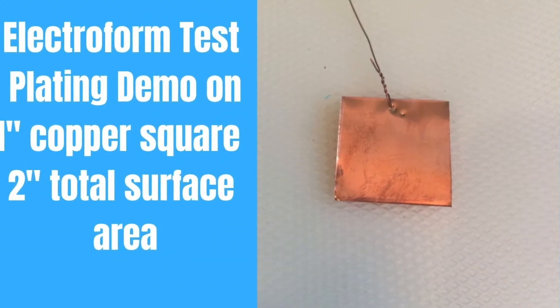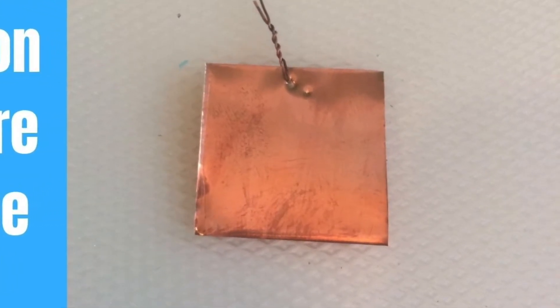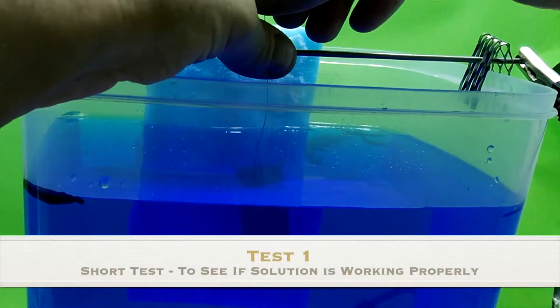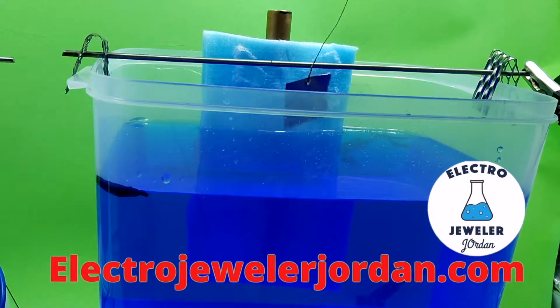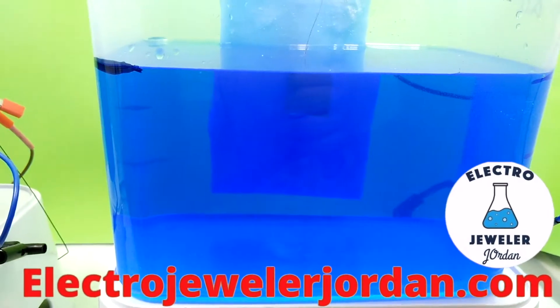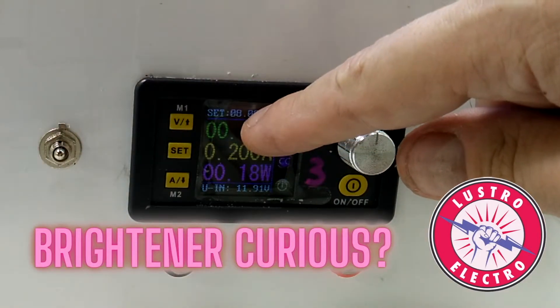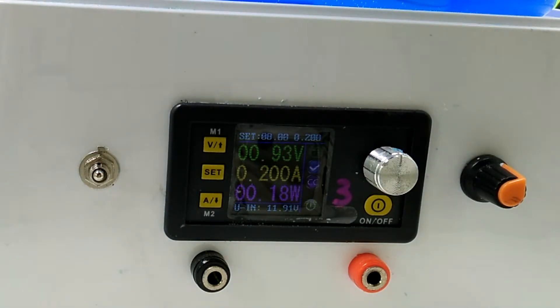Hello, ElectroDueler Jordan here, and today we are going to test plate your new Electroform solution. We'll be test plating on this one inch piece of copper — front and back equal two square inches of surface area. You can either use thin copper sheet or foil. I'm going to put the test piece in now. We have the stir bar going, and the power supply is set to 0.2 amps, eight volts, on constant current. I'll come back in about three minutes to see how it's going.